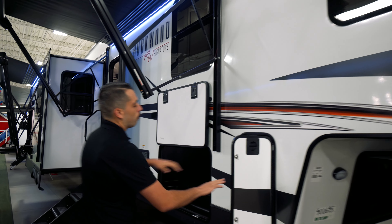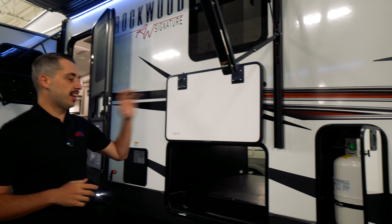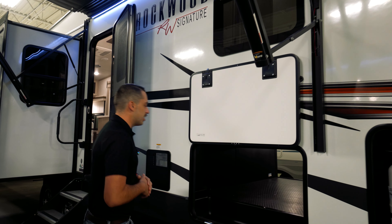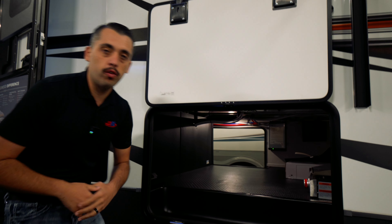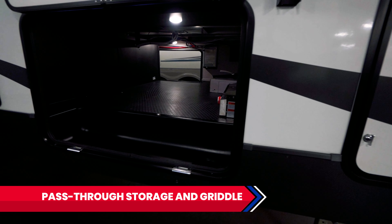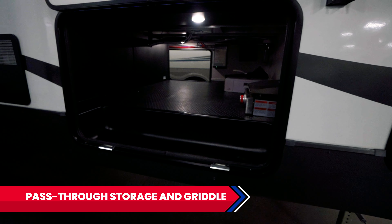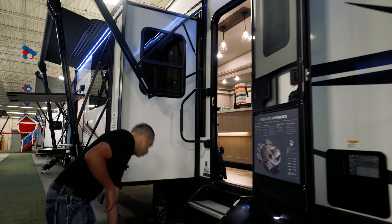As soon as we go in, right here we're going to have one of our two propane tanks — there's going to be one on each side. Right next to that we're going to have our pass-through storage. That's going to be our outside griddle spot, but you're also going to have your water filter, your jacks, and your overrides all right here. Plenty of storage. We have our water heater and our steps right here.